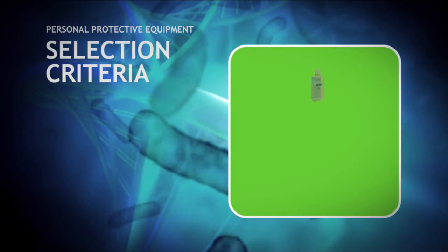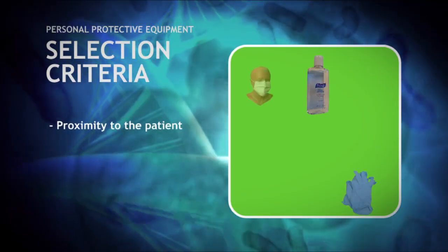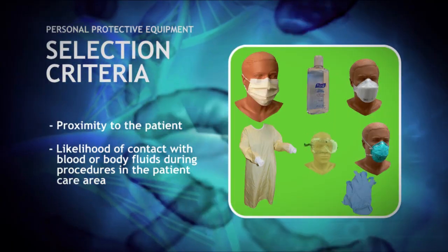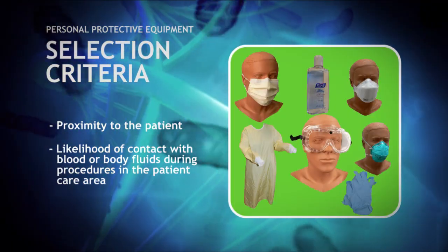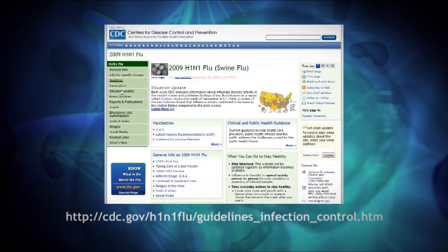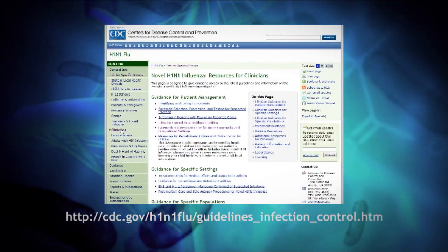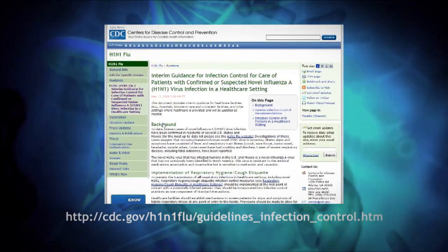Personal protective equipment should be selected based upon proximity to the patient and the likelihood of contact with any blood or body fluids during procedures in the patient care area. This video will demonstrate the proper sequence for donning personal protective equipment based on guidelines from the Centers for Disease Control.